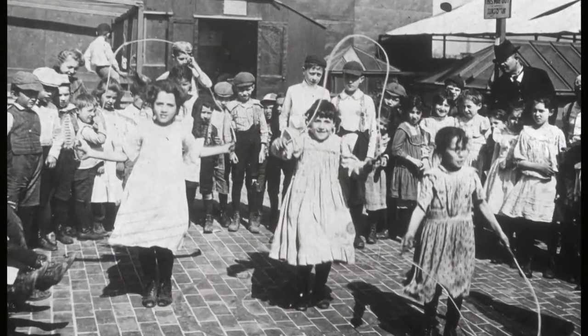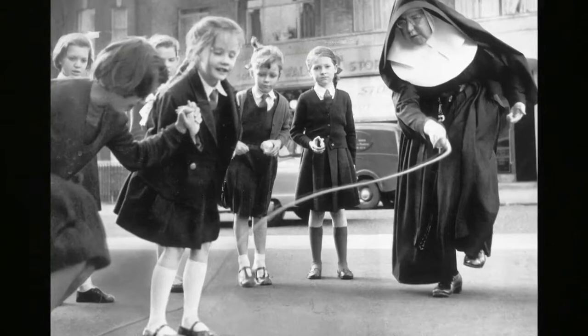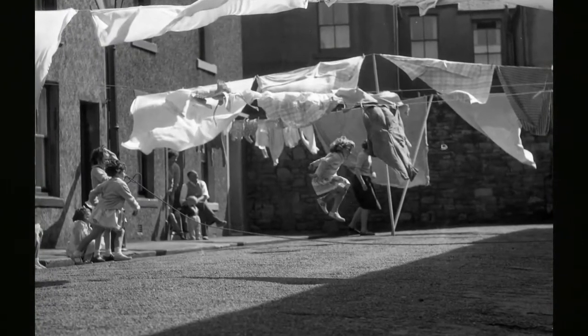The earliest references to skipping from the 16th century relate to skipping with a hoop rather than a rope. In Britain, the earliest reference to rope skipping is to single skipping in the early 18th century. Skipping ropes have been manufactured for children since the 18th century, though improvisation plays its part in this history — washing lines were often used to make a long rope.